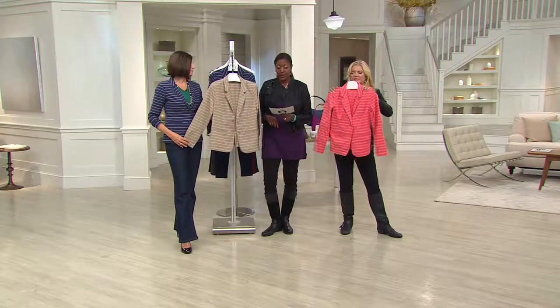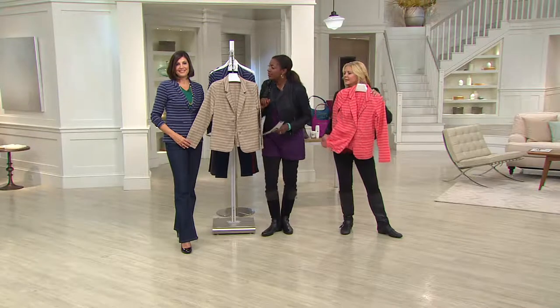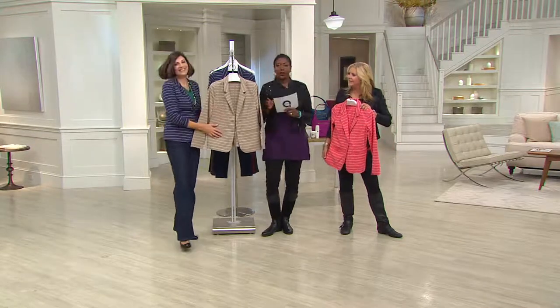Item number 253-222. First day clearance price is $43.12. Thank you. We'll see you a little bit later. You look terrific.